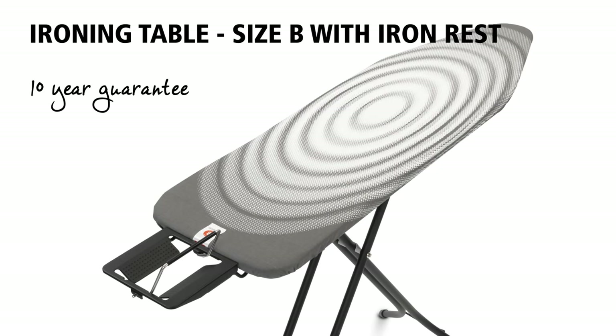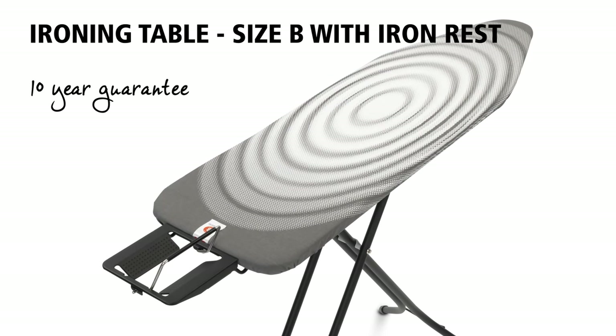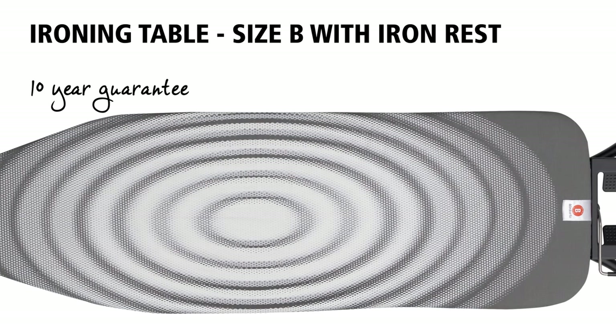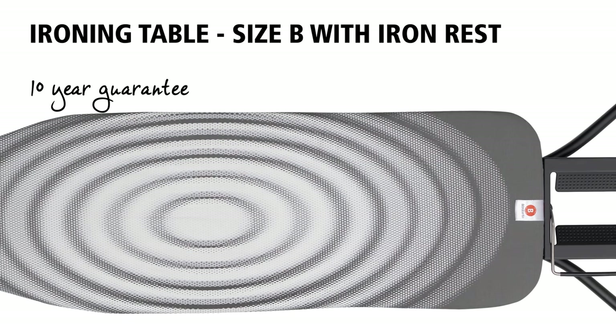This is an ironing table with a wide ironing surface, perfect for regular use, and the quality is fantastic, which is why this ironing table comes with a 10-year guarantee.